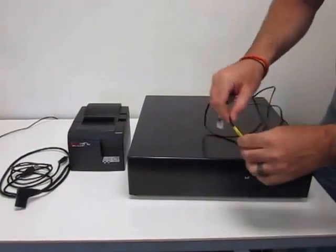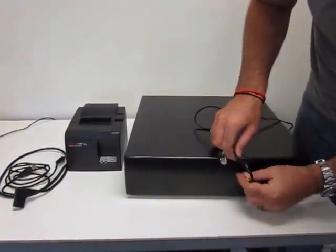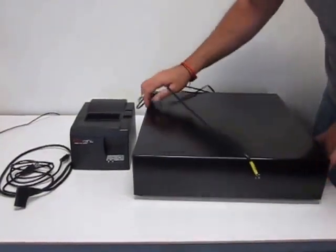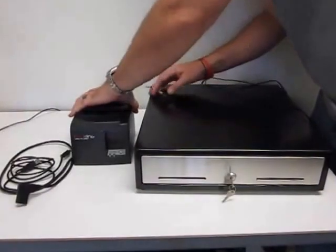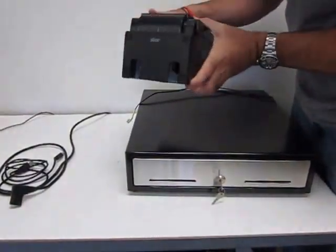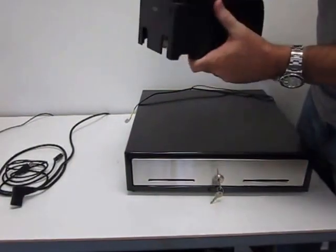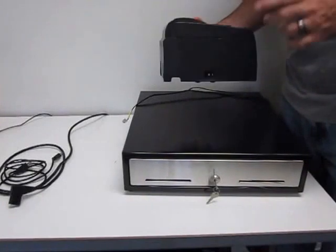We'll go ahead and connect that cable to the cash drawer. Then you'll notice on most printers — this is the Star TSP100 — the printer we're using today is our Sunrise POS printer made for us by SNBC.